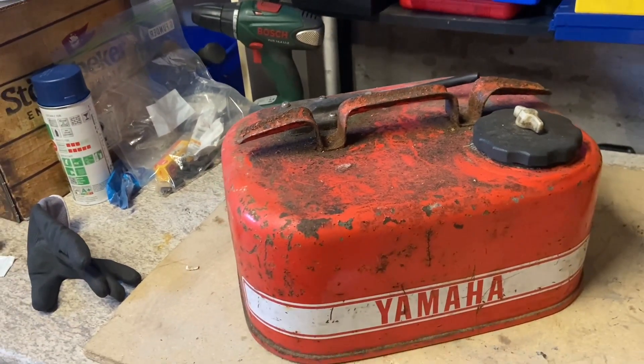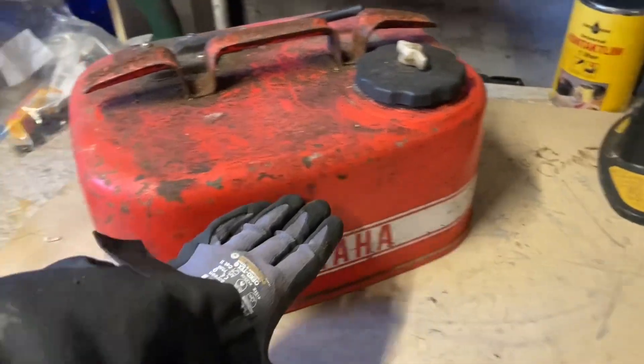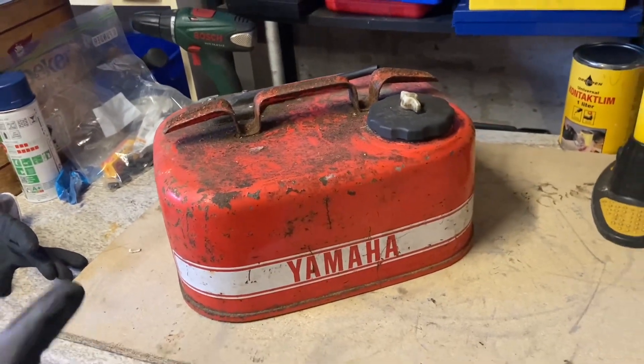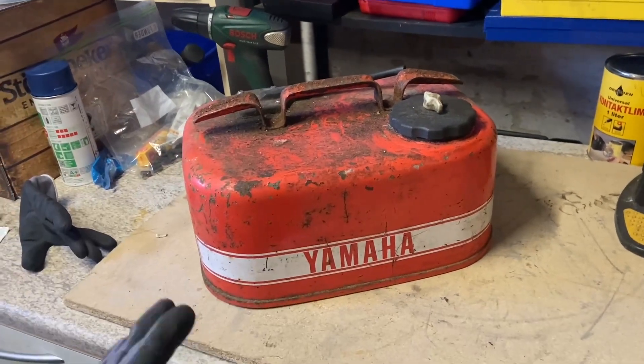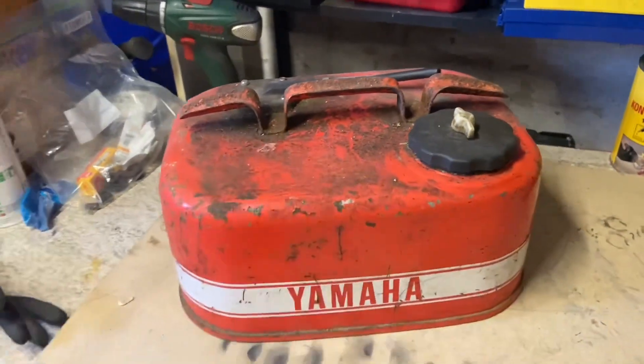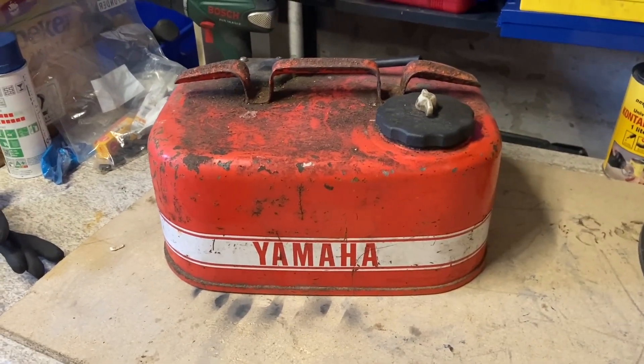After I cleaned it up, I will cut it — I will cut a straight line around it. There's some old gasoline in it, so I'll just shake it with some water so it will not damage me when I'm cutting it up. Then we need to grind it, sand it, and paint it.